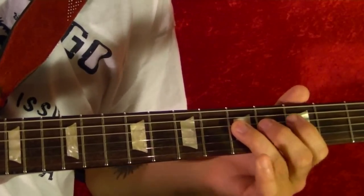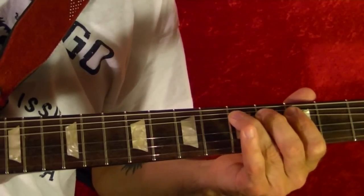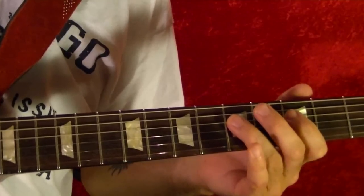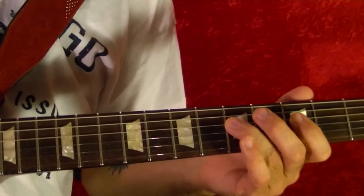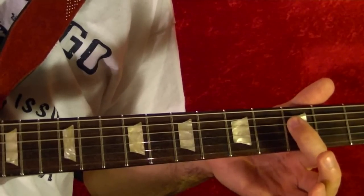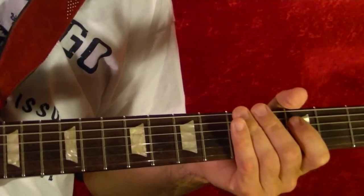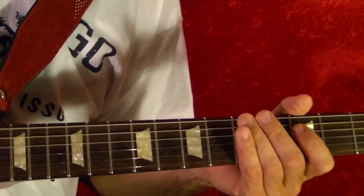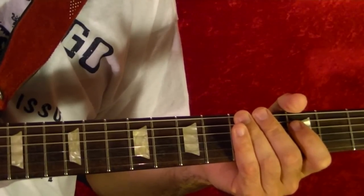The fourth string fifth fret, slide up, and play it in the regular position at the fret. Fourth string at the fret. And that's pretty much it — easy song! I hope this guitar lesson has been helpful, and thanks for watching.